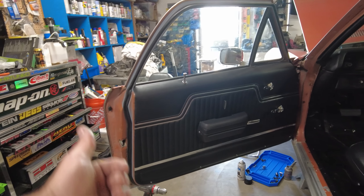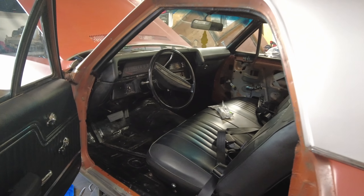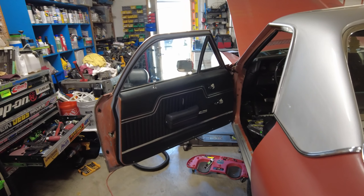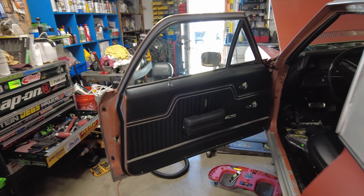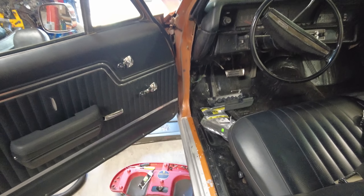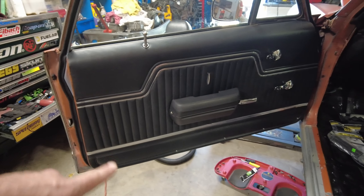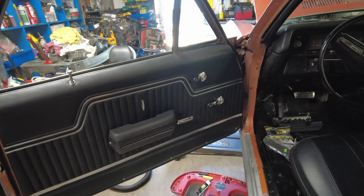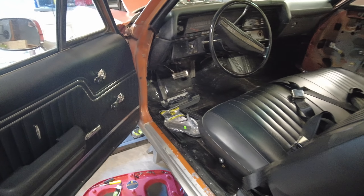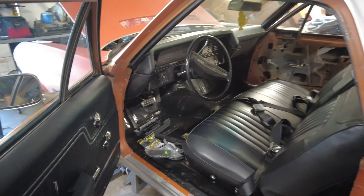That came out looking really sick — he's pumped about it, I'm pumped about it. Interior's looking good. This door is finished. I'm going to wrap up the process on the next door, but I wanted to make sure everything fit and came out really nice. The clips were really tricky — they did not fit directly. There was a lot of modification and adjustment needed to this door card to get it to pop on right. Next we're going to throw on the pedal covers and finish up this round of work on the El Camino.